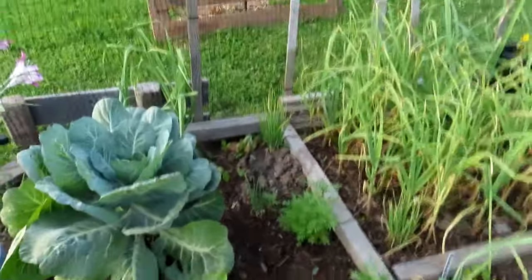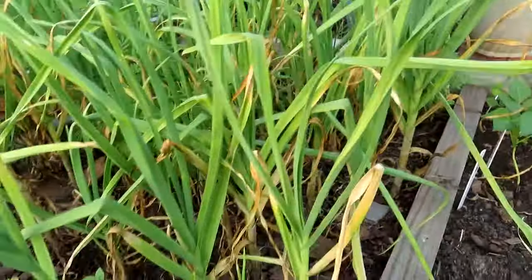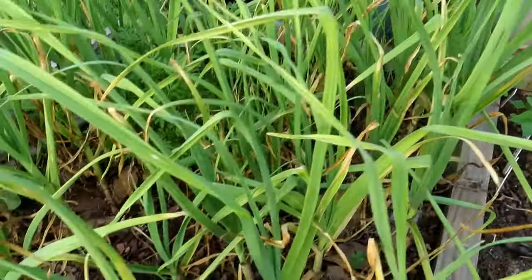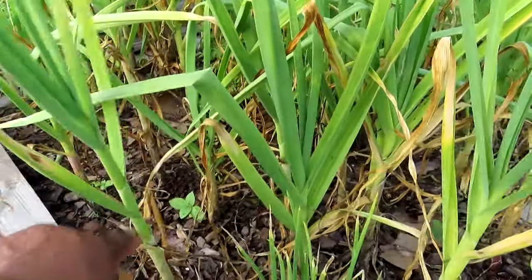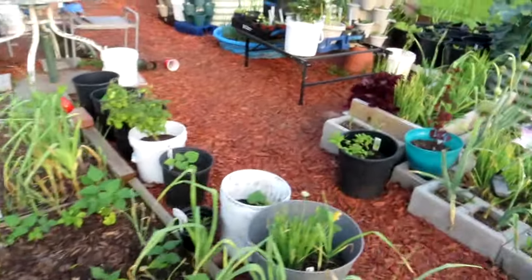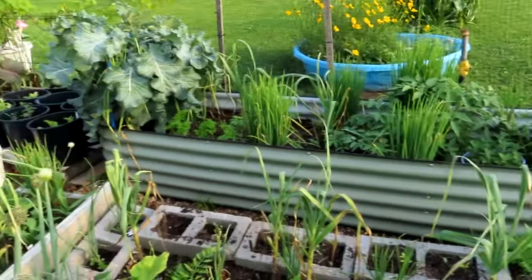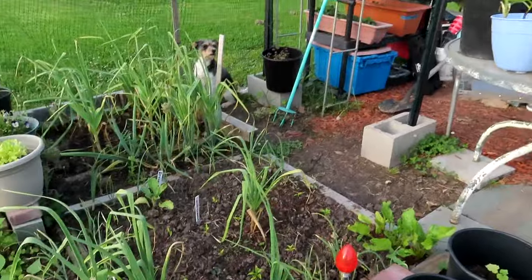I need to figure out if these are garlics or onions that I planted in this bed — I have to go back on my videos and see. As you can see, all these little bottom things are dried up, which means I think we're at like the third level and I can harvest them. I put these in back in November, maybe October. I gotta go look back and see, but I think it's about harvest time.